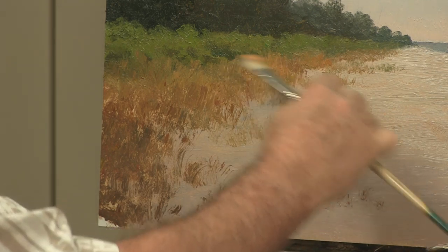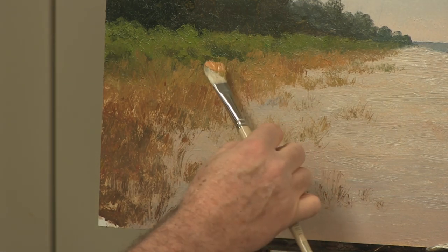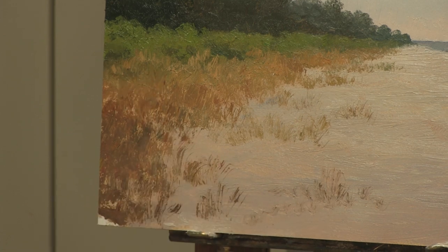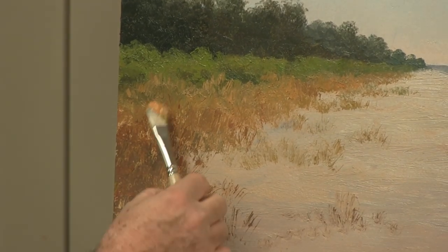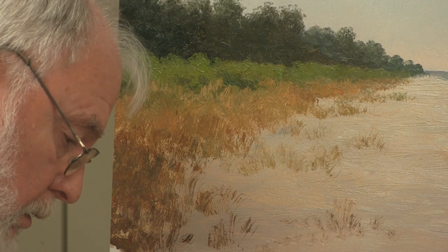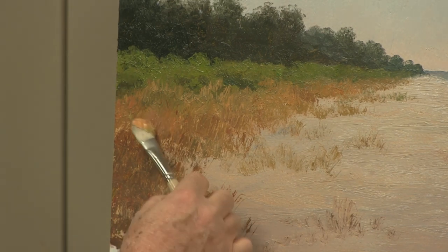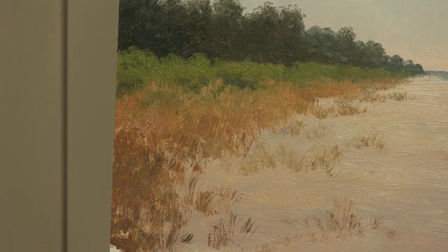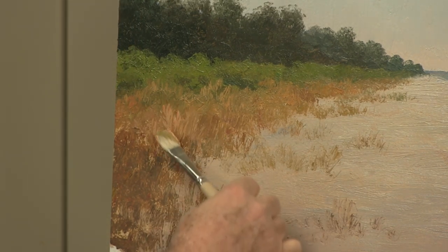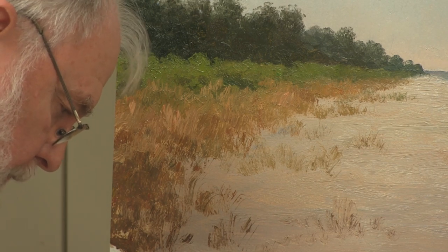I want some lighter versions in a few places back here — maybe even a little more white. I'm going to go real light with what's going to be maybe some dead grass. I want to have some basically off-white grass in a few places. And again, this is something we can come back and work on tomorrow.